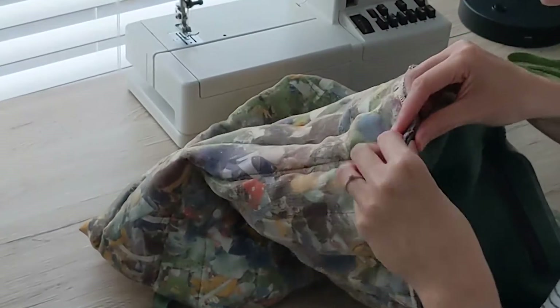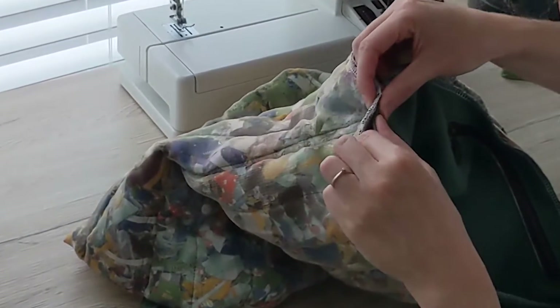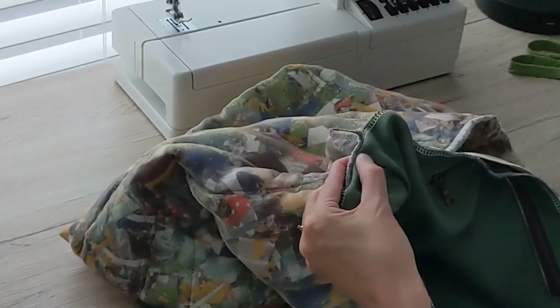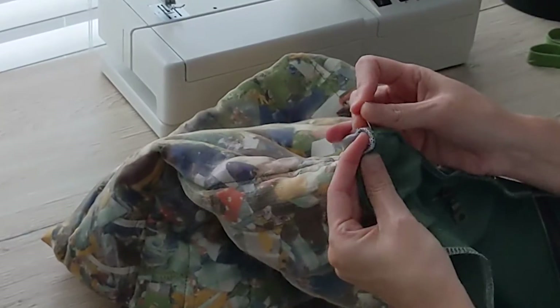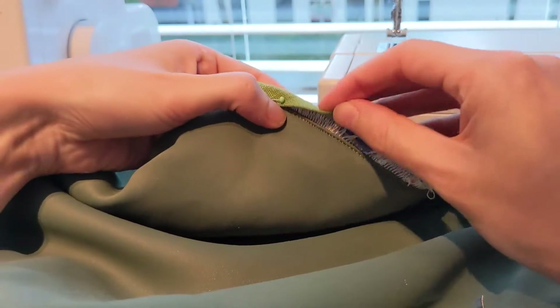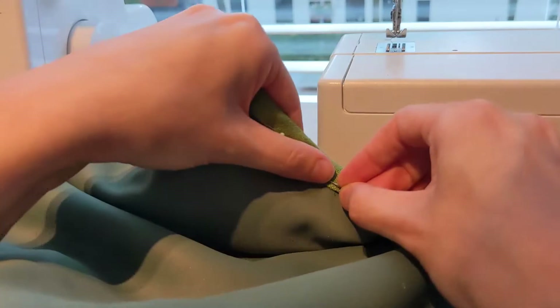Usually when you make bags, you put the lining and outer bag inside of each other with right sides matching, stitch around the top, and pull out the outer bag through a hole in the lining, then fold in the lining fabric for a seamless finish. But since this fabric was so thick and bulky, I wasn't sure that was going to work — and every punch with the needle had an extra risk of tearing the organza since it's very fragile. So instead, I added the binding on top and hand sewed that in place.